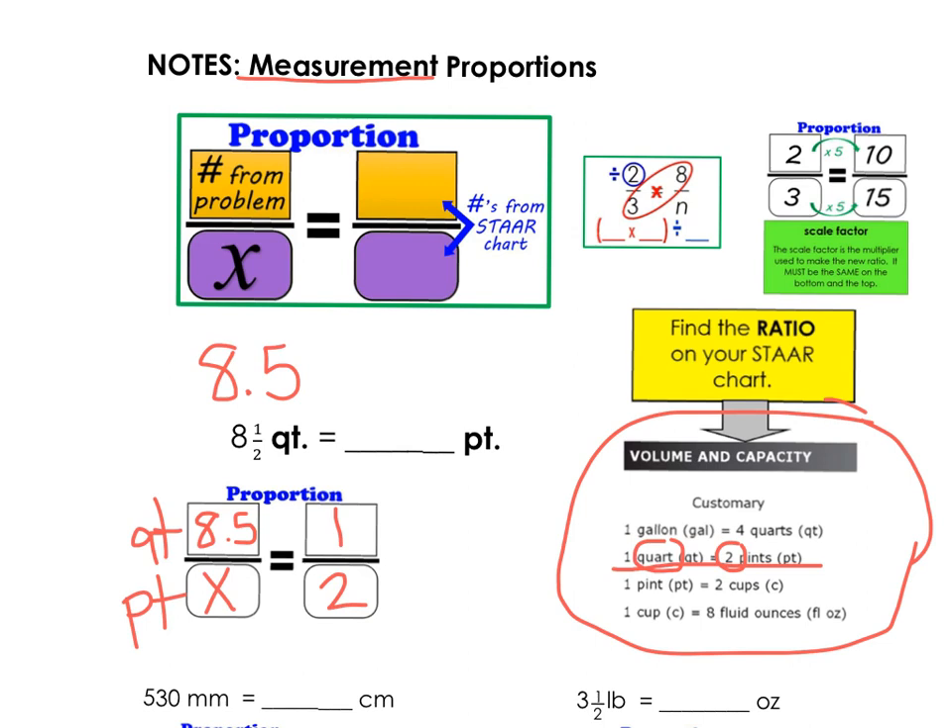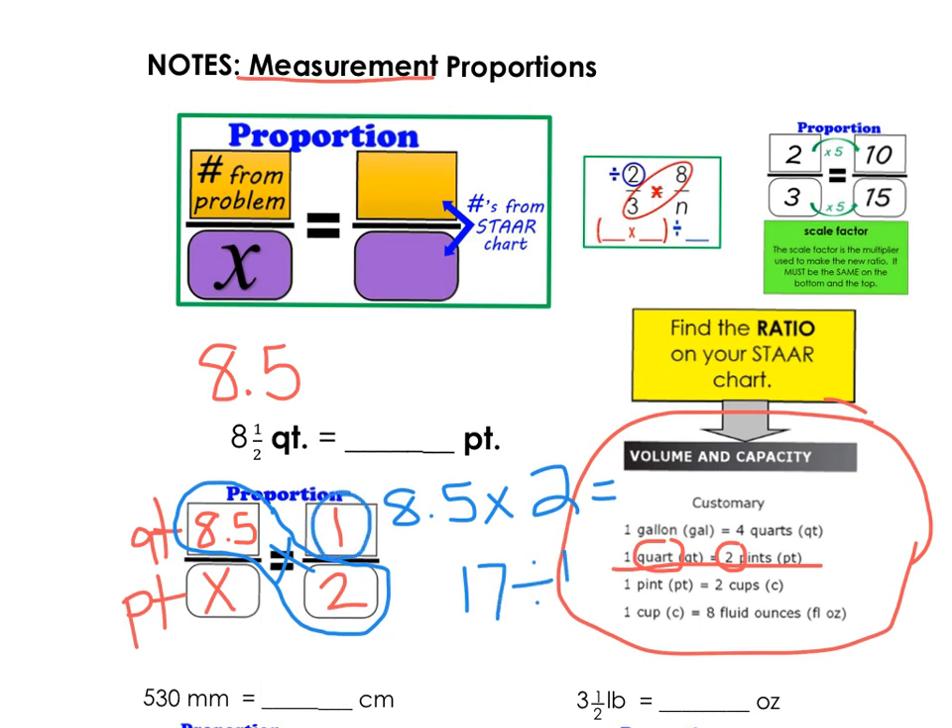You're going to cross multiply and divide to get your X. So we can figure out how many pints is 8½ quarts — we're going to do 8.5 times 2, which is 17. Then we divide by 1, and 17 divided by 1 is simply 17. So 8½ quarts is 17 pints.